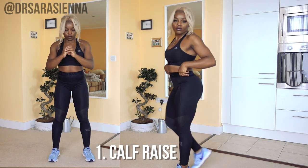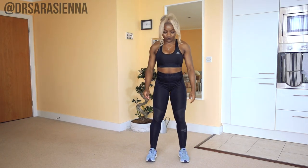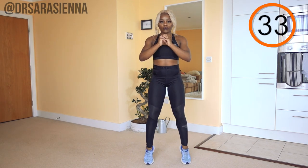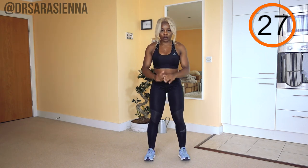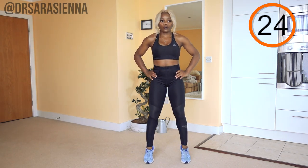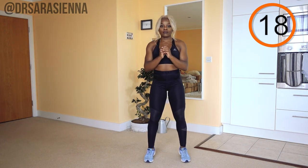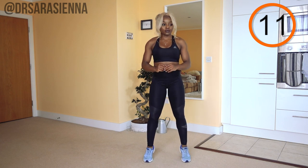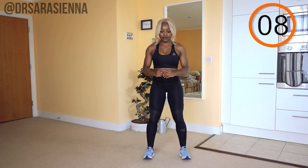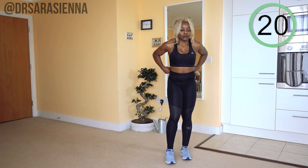We are going to be starting with the super simple but very effective calf raise. Stand with your feet roughly shoulder width apart and go. Raising up the body from a flat foot to your tippiest toes, controlling the movement, contracting the calf muscles — the gastrocnemius — keeping the core nice and tight, remaining in good form, shoulders relaxed. You're basically picking up the weight of your body using your lower legs. Keep the movement controlled, come down to a flat foot position and then rise all the way up. Really intentionally squeezing the calf muscles, and relax for 20 seconds.